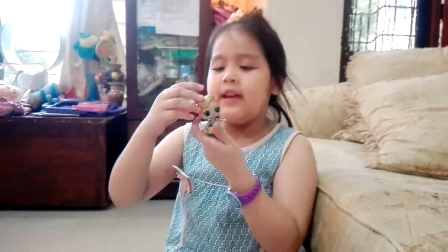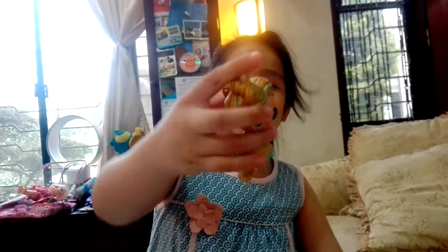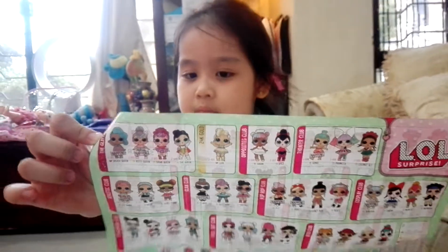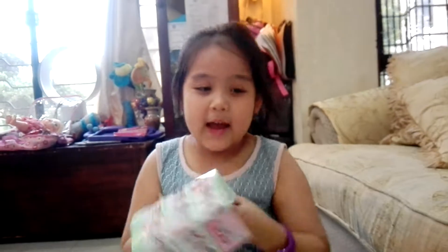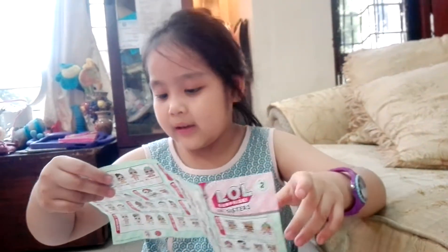Hi guys, if you don't know, please subscribe, like, and share. Today we're going to unbox — we unbox the Luxe. If you want to see the checklist, check it out.